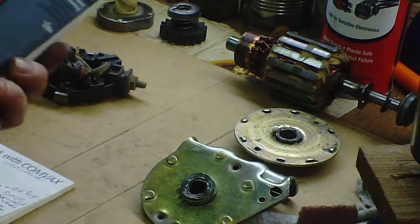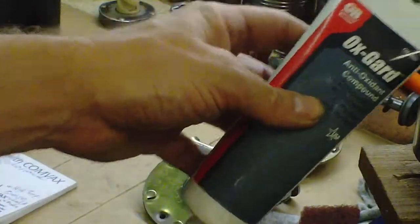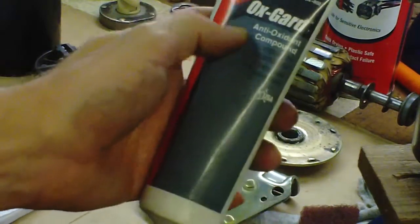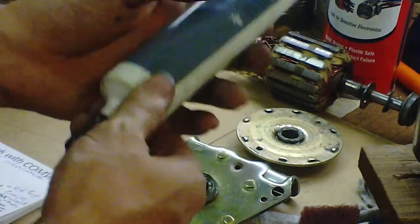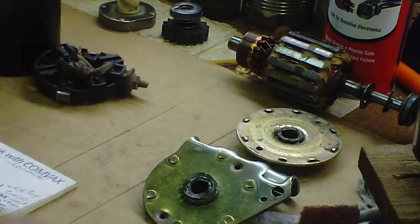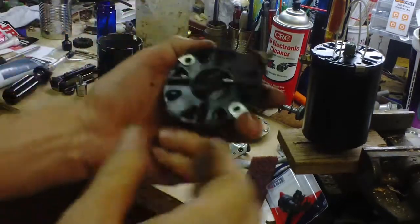I also put a very light coat of this on the brushes and on the commutator. This is GB Ox Guard antioxidant compound for electrical connections - it's got zinc in it, it's good stuff. Just make sure it's a very light coat.